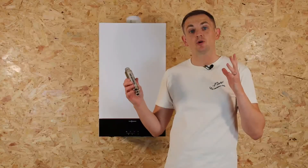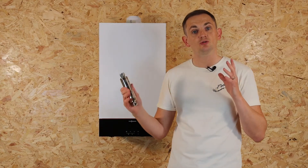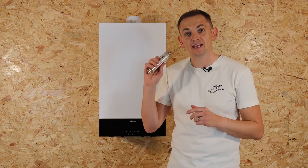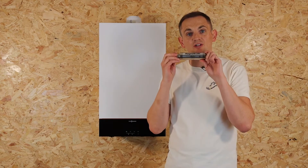So how do they work? There are different types of system on the market and depending on which one you choose it'll work differently. For Heatable, we only fit magnetic scale reducers.